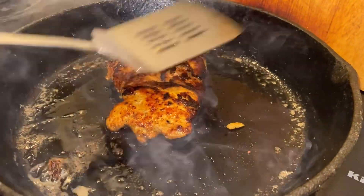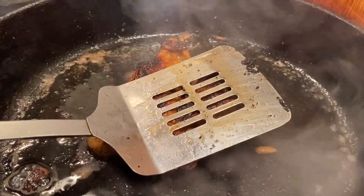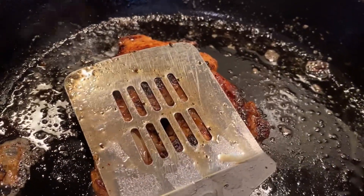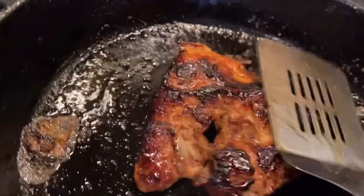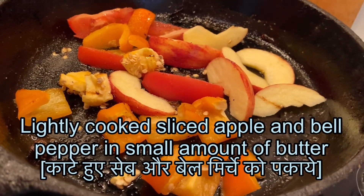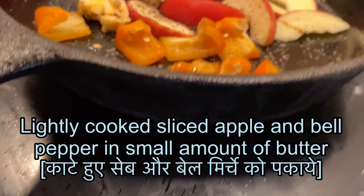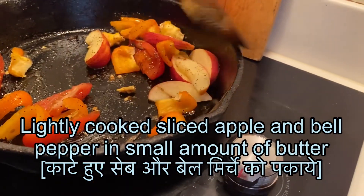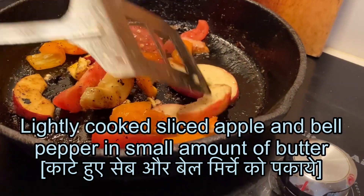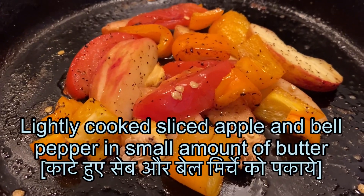We also cooked apple and bell pepper after the chicken, and we ate that — it turned out to be very excellent and tasty. Here you are seeing the slices of apple and red bell pepper being cooked at a medium flame slowly. Once cooked, we ate using American bread along with the chicken you saw earlier.